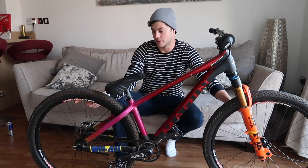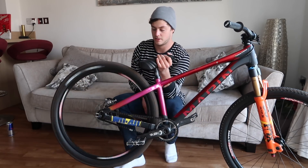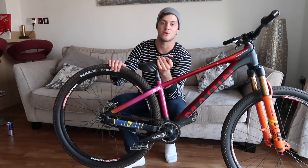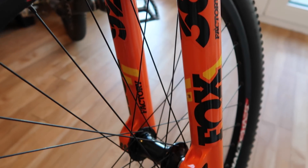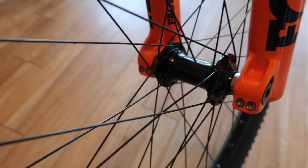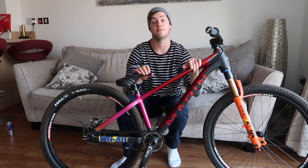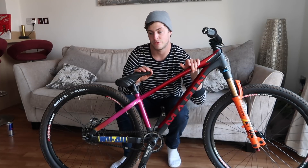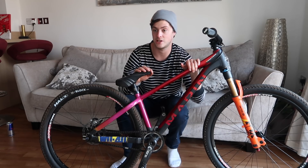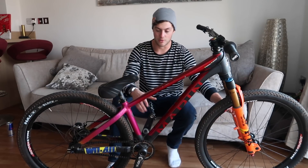The wheels are Halo Chaos rims and a Halo DJD SuperDrive hub, which sounds awesome. The front hub's called a Wide Boy hub, which means you can't run a front brake. But because I don't have to have disc mount bolts, the hub is wider, which means the triangle your spokes make is bigger and that means the wheels are stiffer. Super strong front wheel, sick sounding back wheel.